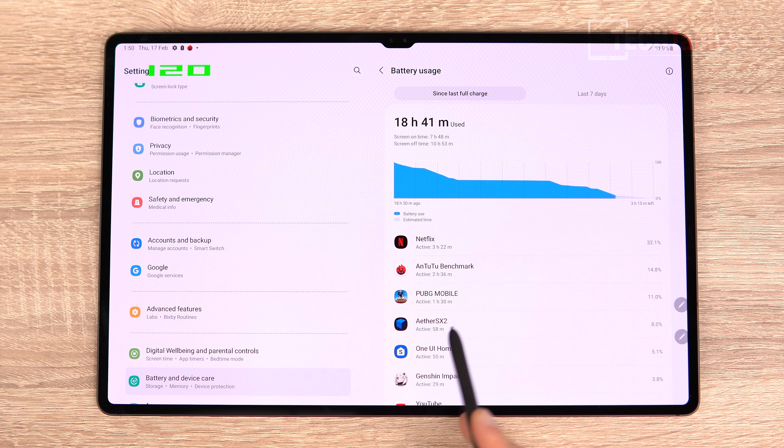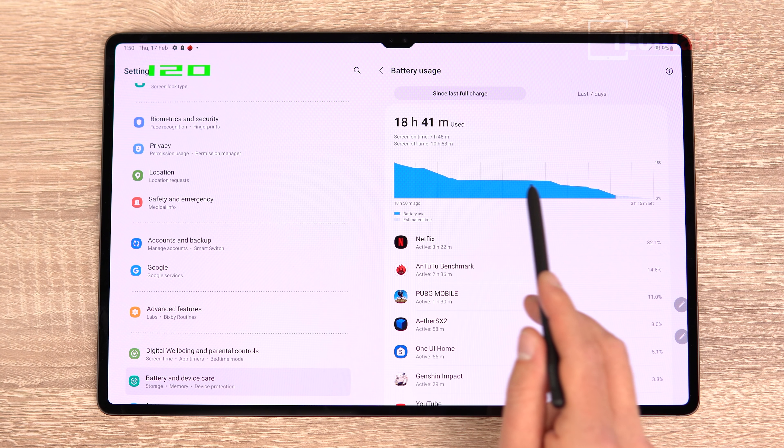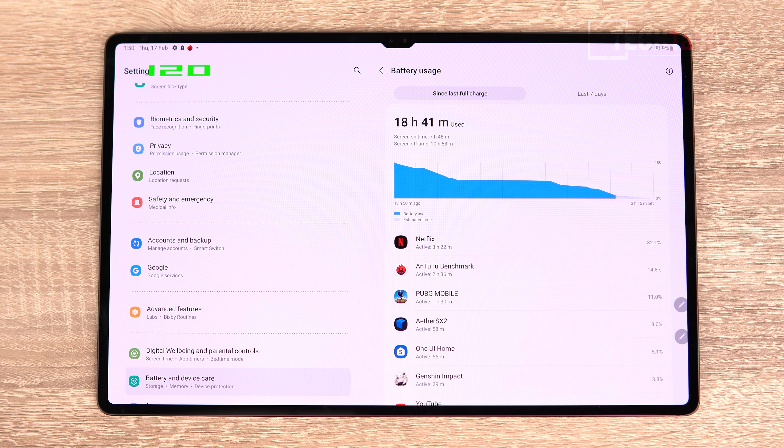On battery life: I got seven hours and 48 minutes of screen-on time at 120 Hz. My usage included PlayStation 2 emulation, a lot of Netflix episodes mostly at night, and some gaming plus AnTuTu benchmarking. Standby battery drain was very good — only dropping a couple of percent overnight — which is better than previous One UI 2 and 3 builds. On Android 12 it seems reasonably good.